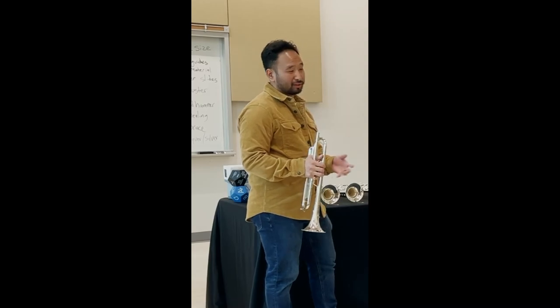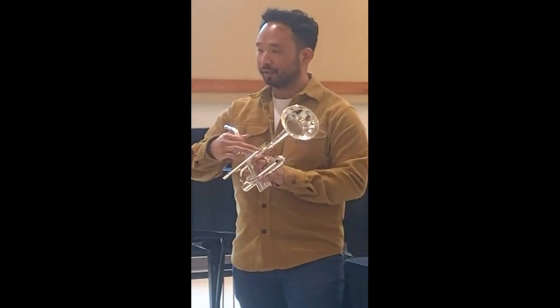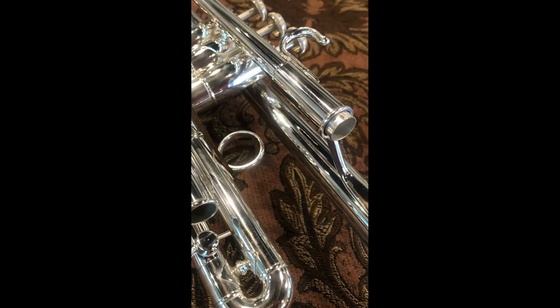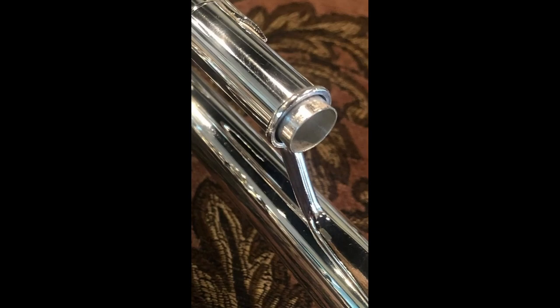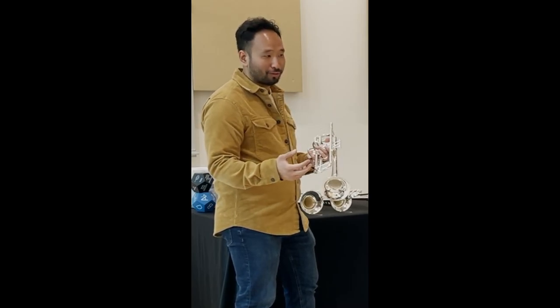That's why you see a lot of lead players playing on reverse lead pipes — because as they're getting up into the upper register, it's really helping them lock in the notes. It is a much longer lead pipe than your standard B-flat lead pipe, and that's why it goes into the sleeve of a tuning slide. The difference in resistance points for help players makes it feel tighter, even though the reverse lead pipe in general is designed to make the horn feel more open.